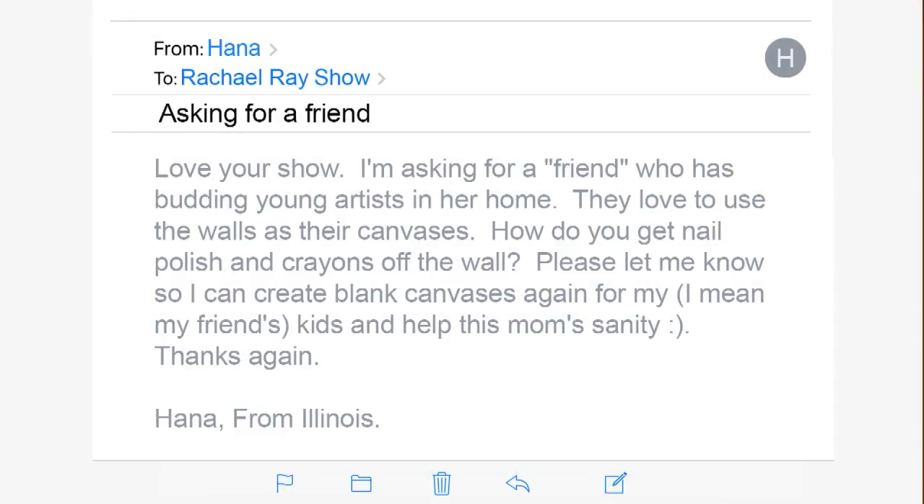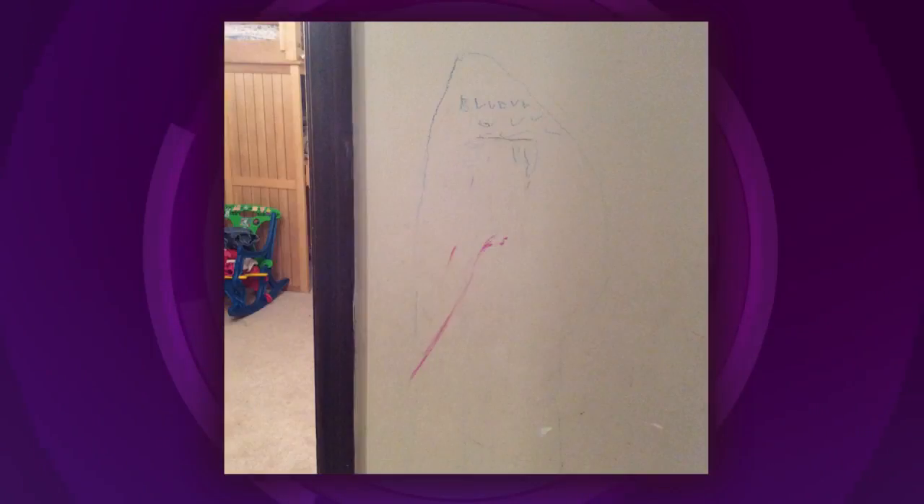Love your show, thank you very much. I'm asking for a friend who has a friend who has budding young artists in her home. They love to use the walls as their canvas. How do you get nail polish and crayons off the wall?